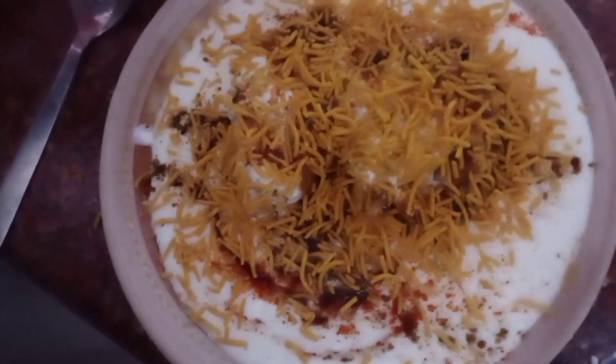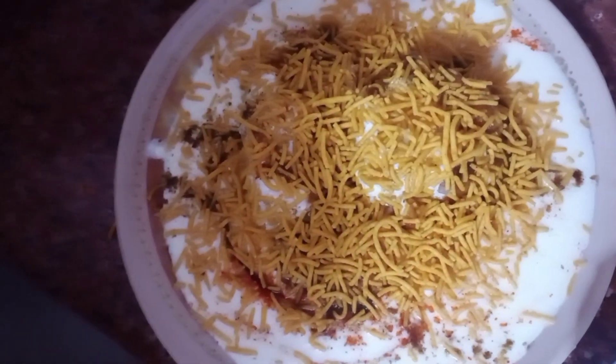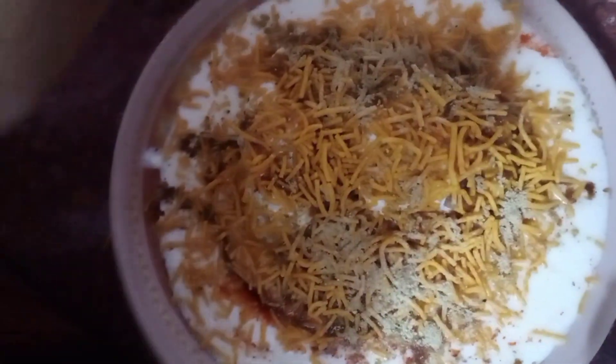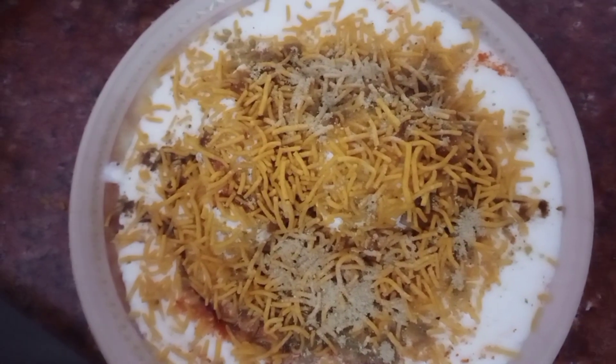Now we will add a little tamarind sauce on top. How yummy is it! I have added this. Friends, this is our tamarind chutney, and we will add a little more on top of it.